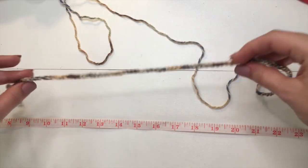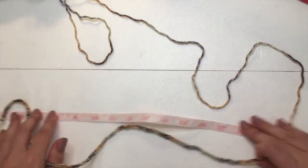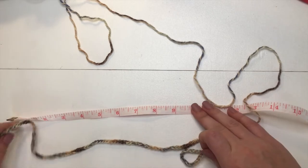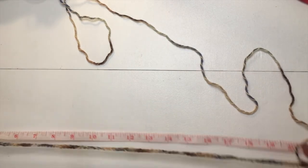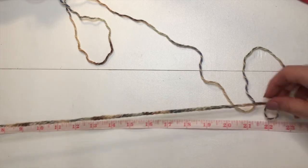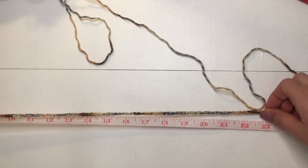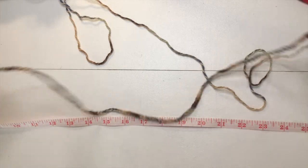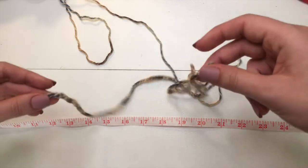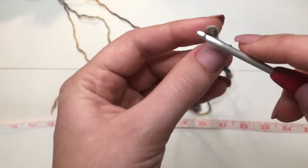I ended up chaining 120. As you can see, my chain stretches to be 23 inches, just like we want. Make sure your chain stretches to the measurement you need.